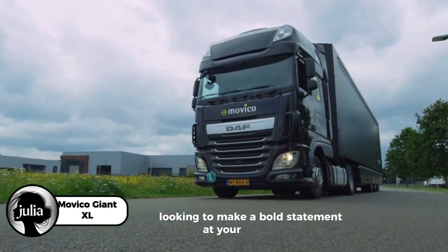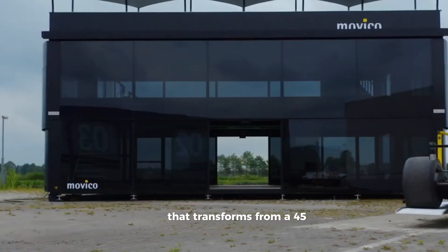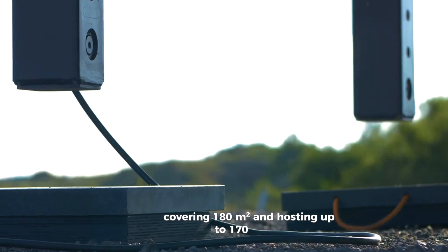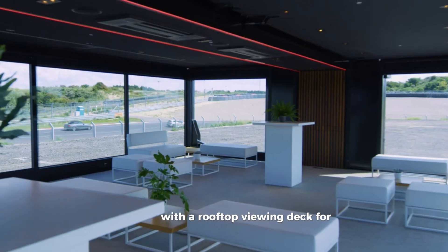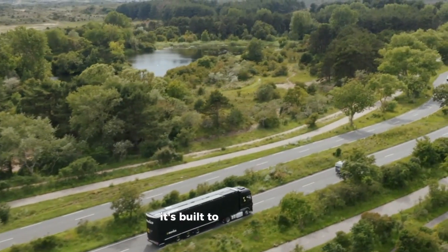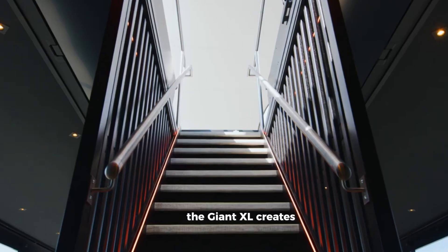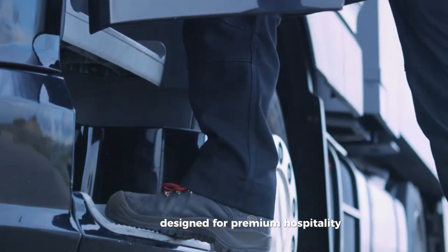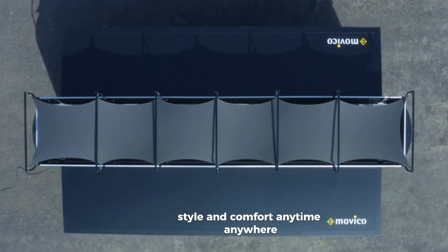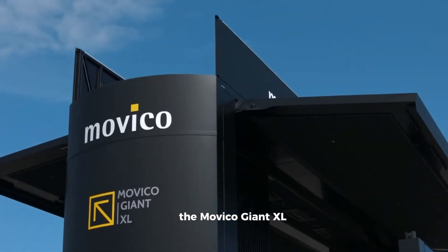Looking to make a bold statement at your next event? The Movico Giant XL is a cutting-edge mobile venue that transforms from a 45-foot container into a stunning three-level space, covering 180 square meters and hosting up to 170 guests. With a rooftop viewing deck for 35 people, climate control, LED lighting, and top-tier tech, it's built to impress. Whether it's a sports event, corporate gathering, or brand experience, the Giant XL creates an unforgettable setting. Designed for premium hospitality, this one-of-a-kind structure delivers flexibility, style, and comfort, anytime, anywhere. If you want your event to stand out and leave a lasting impact, the Movico Giant XL is the ultimate choice.